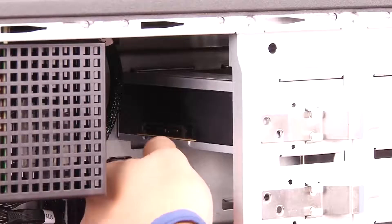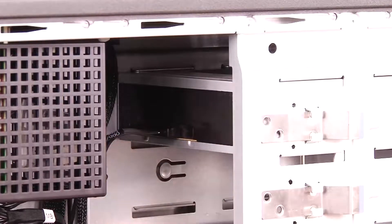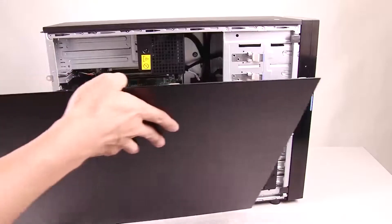Connect the power cable and the signal cable to the rear of the optical drive. Install the server cover.